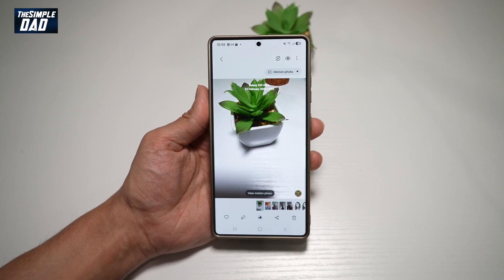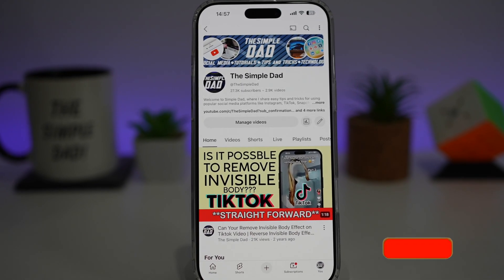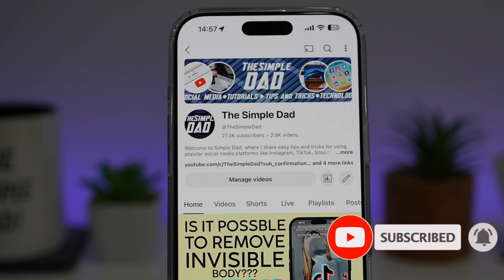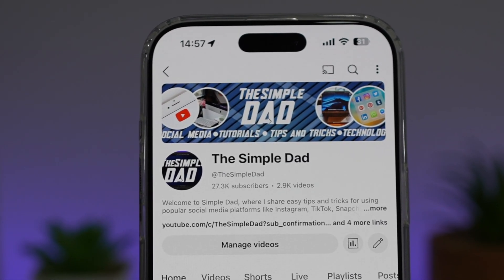So there you go, guys. That is how to turn on watermarks on your Samsung S25 Ultra photos. If you're new on the channel and you want to find out more about your iPhone, your Android phone, or any other social media apps, then don't forget to subscribe to this channel to become a part of the Simple Dad community. Hit the like button if you find this video useful.